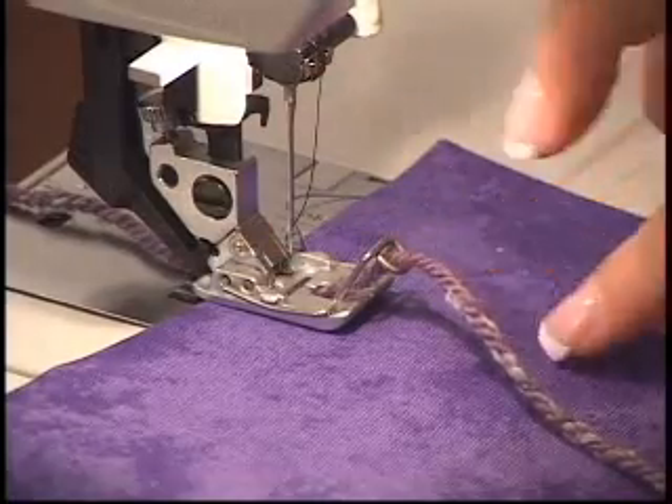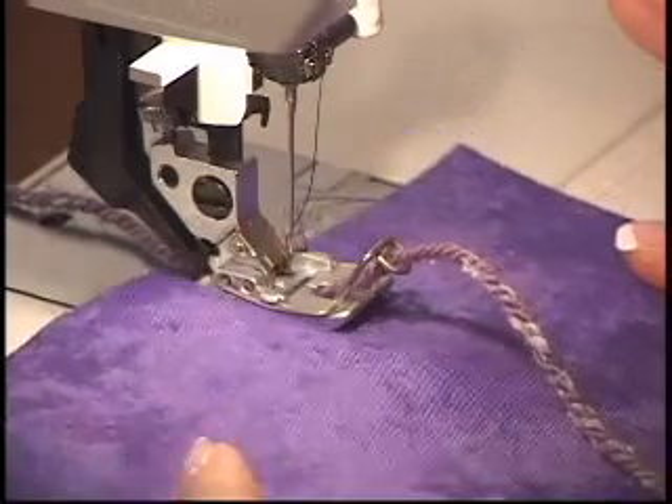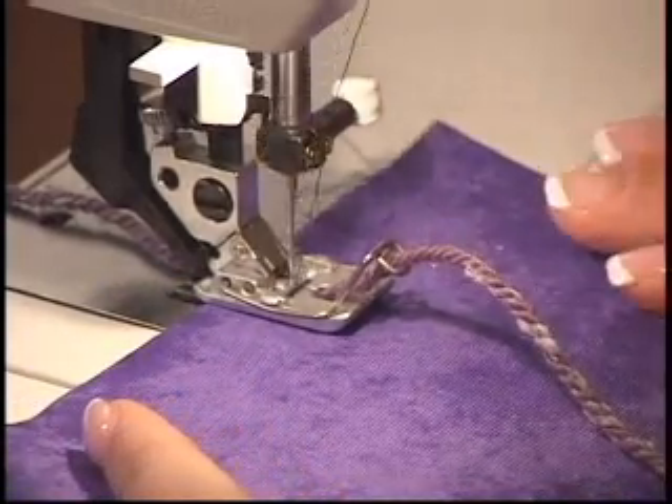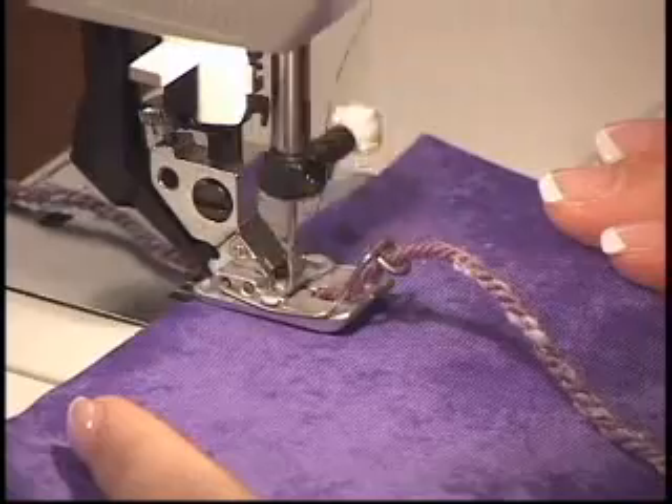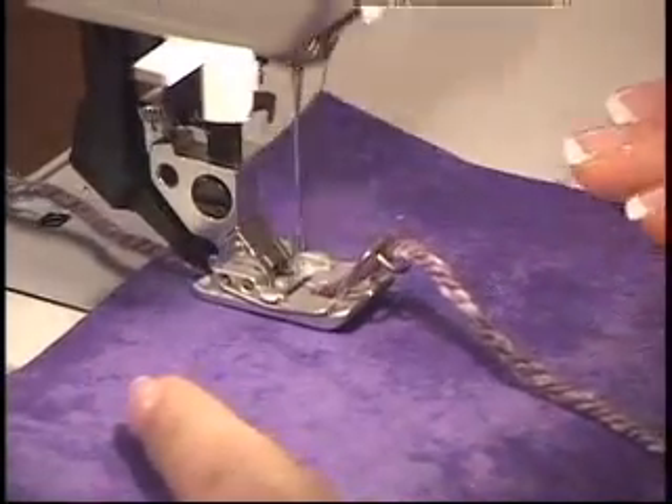I'm going to use a couching foot that feeds my yarn directly to the needle. That way all I have to worry about is maneuvering my fabric. I've selected a zig-zag stitch, but you can couch with any decorative stitch as long as your machine allows it.